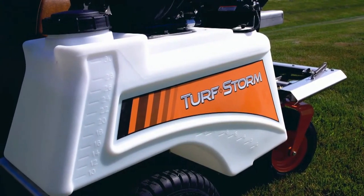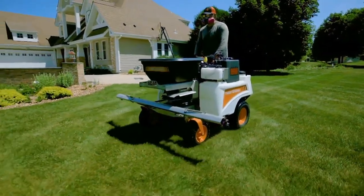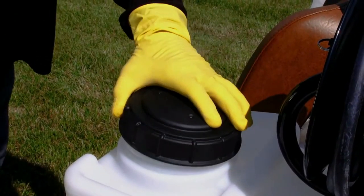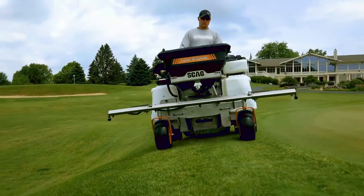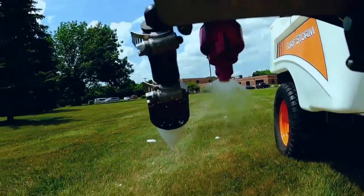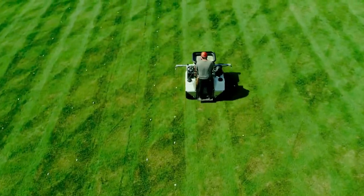60 gallons of liquid capacity helps you keep working longer before having to refill, and the tanks are designed for quick and easy filling and draining. The fold-away spray boom allows for spraying widths of 2, 6, 8, or 10 feet, and an optional foam marker accessory is available.